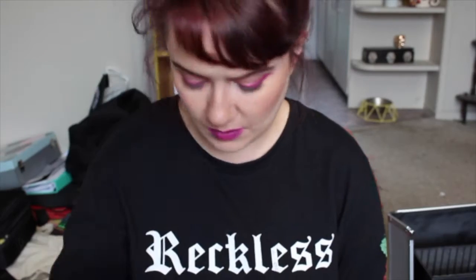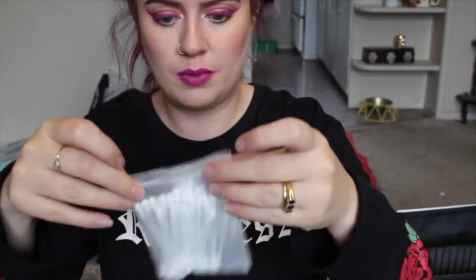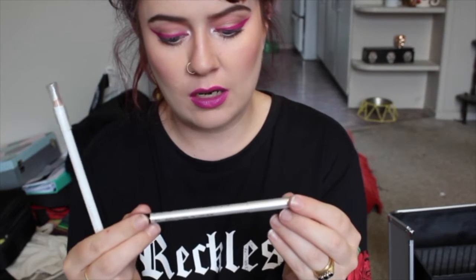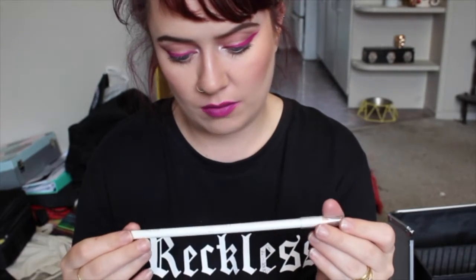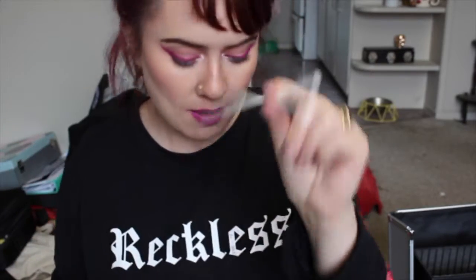The Ben Nye Eye Definer — this is just a cream gel eyeliner. Some bobby pins from the hair kit and some cotton swabs. I spilled powder all through my kit so a lot of my stuff is powdery, which is great. We have a Ben Nye eyeliner pencil in Onyx, which is just a black.